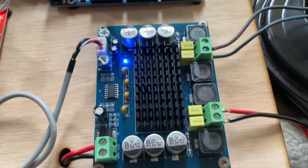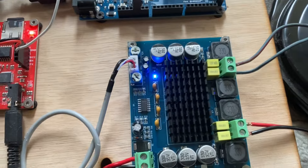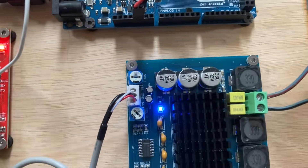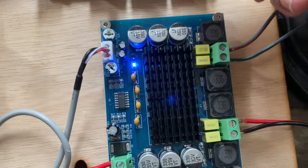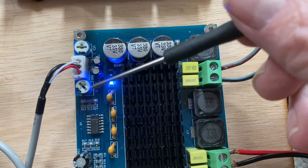We have a 2x100 watt amplifier, so this is a stereo amplifier which means that you have got two potentiometers for individually adjusting the sound. So this is one potentiometer and this is the second.